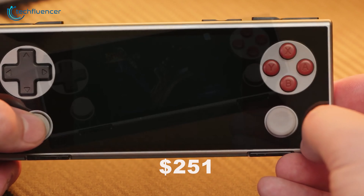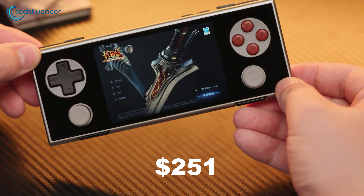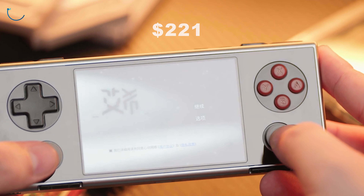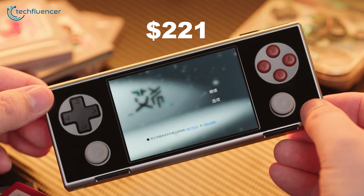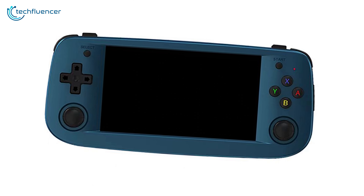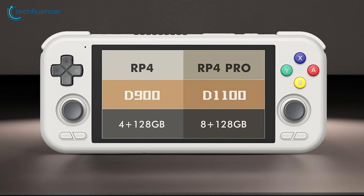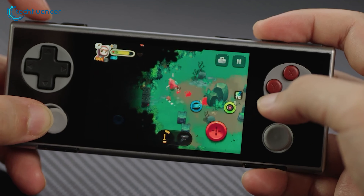The Ioneo Pocket Micro is priced at $251 for the 8GB/256GB variant and $221 for the 6GB/128GB variant, placing it in the mid-range for handheld gaming devices. Compared to the Anbernic RG503 and Retroid Pocket 4 Pro, it is more expensive but offers a higher quality build, superior display, and better performance.